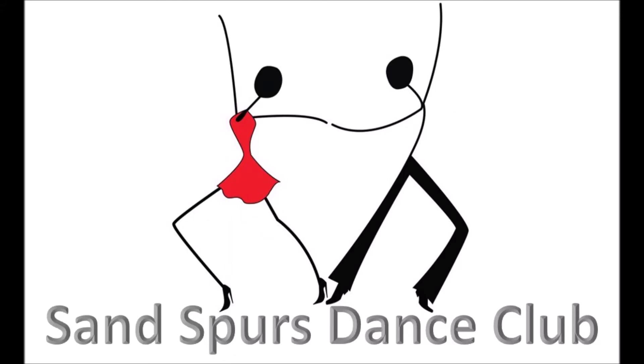Autumn Winds Waltz, Phase 2. Open facing the wall, two measure wait. We'll start with apart point together, touch to butterfly, balance left and right.